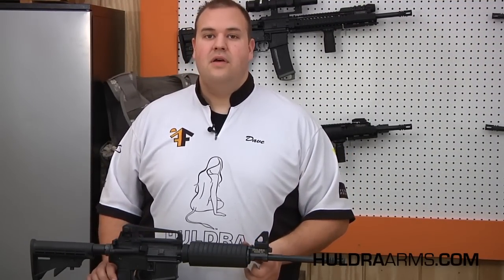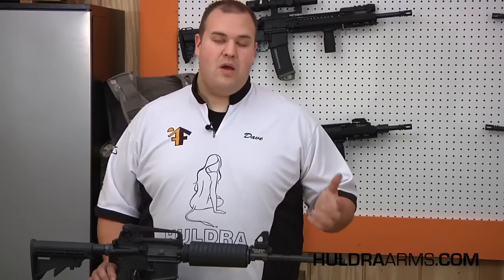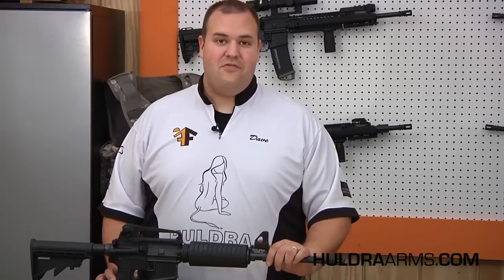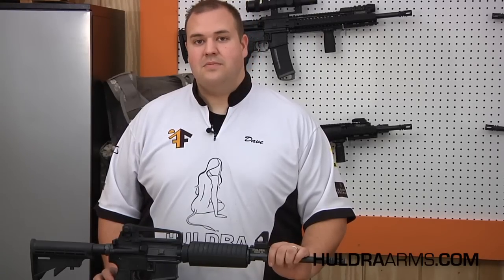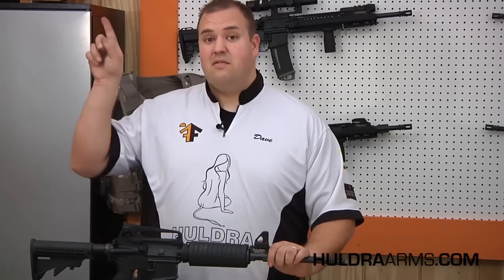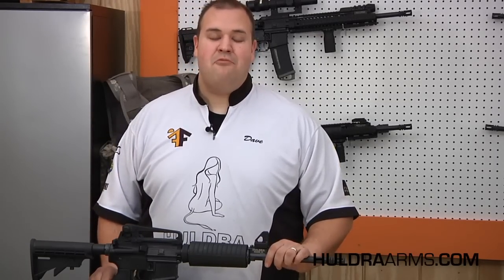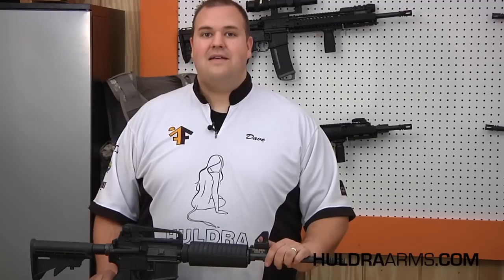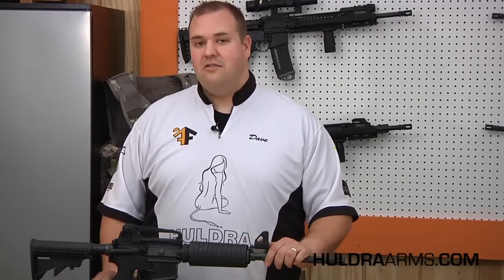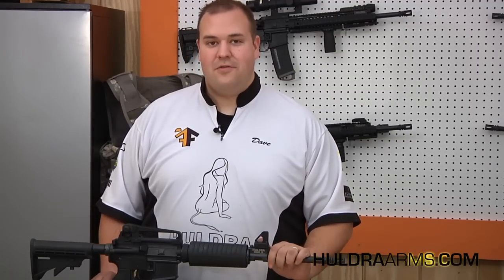We hope you found this video informative and a resource for future questions. If you have any questions, you can contact our tech support via our webpage at www.huldraarms.com. You can also find us on Facebook at facebook.com/HuldraArms, and be sure to check out our many other videos on our YouTube channel. Check out our discussion pages on the popular forums m4carbine.net and ar15.com. As always, when you shoot, shoot safe — wear your eye and ear protection. Thank you for your support, and if there's anything we can be of assistance with, don't hesitate to contact us. Have a great day.